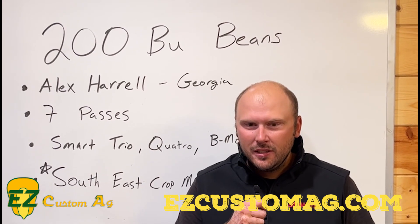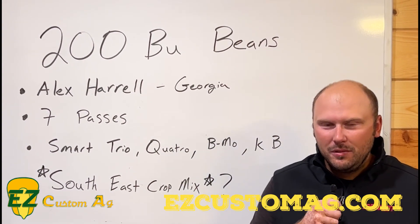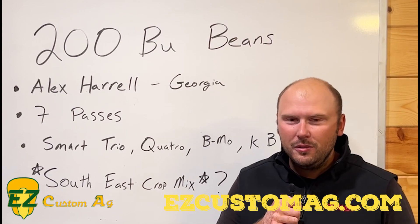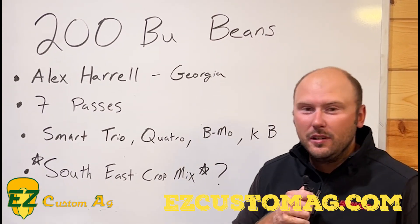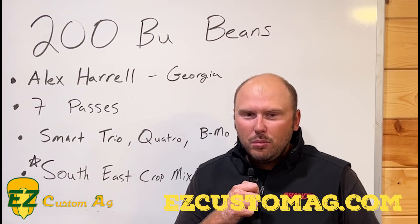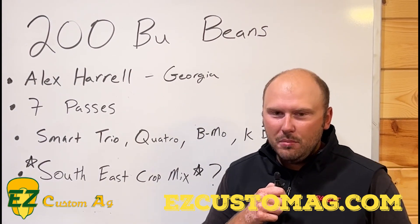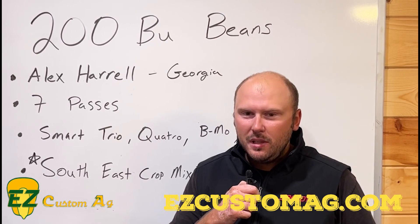So at least until after lunch, we wanted to talk about the big elephant in the room. If you've been on social media, Google, Yahoo News, anywhere — you've heard about the 200 bushel soybeans that broke the world record a few weeks ago. Alex Harrell in Georgia pulled that off, and he gave a lot of credit to the Brant program he was using for foliar feed on his beans.